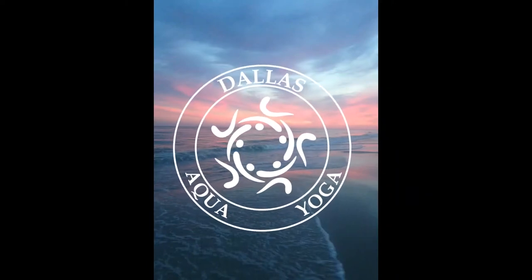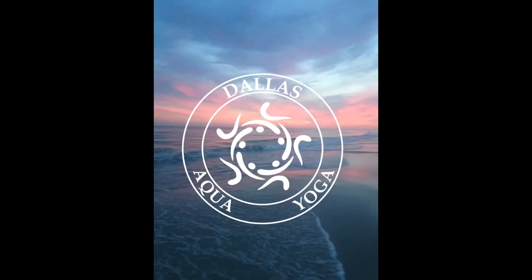Hi there, this is Sandy Tindall with Dallas Aqua Yoga. I have for you in this video a short practice designed to help the upper back, neck, chest, and triceps release tension. We'll do this by moving with the inhale and exhale sides of the breath in the aquatic environment. An added bonus to this practice is some hip flexor release as well, so I hope you enjoy.